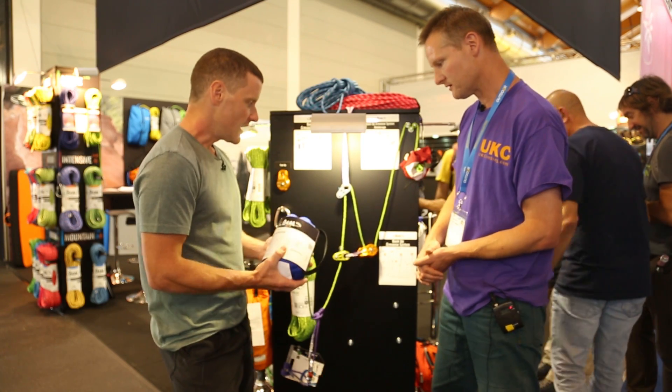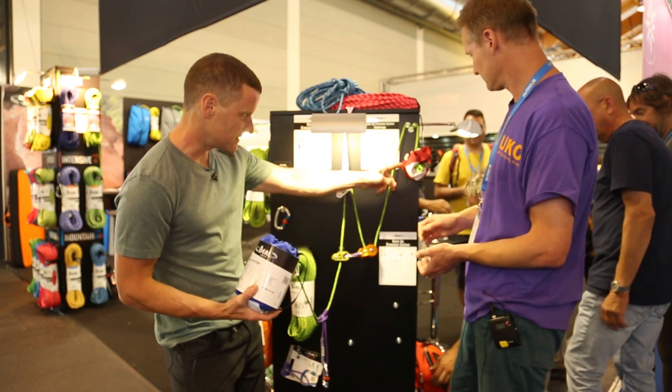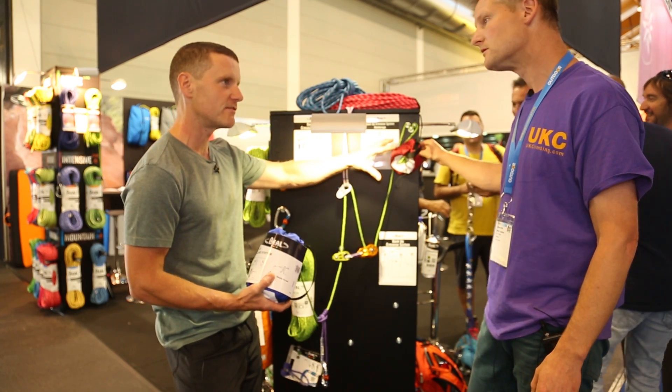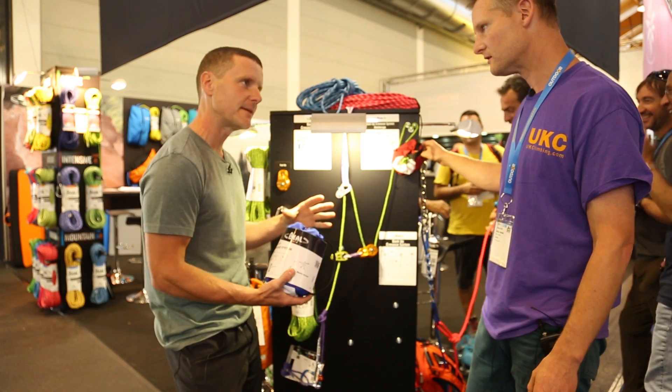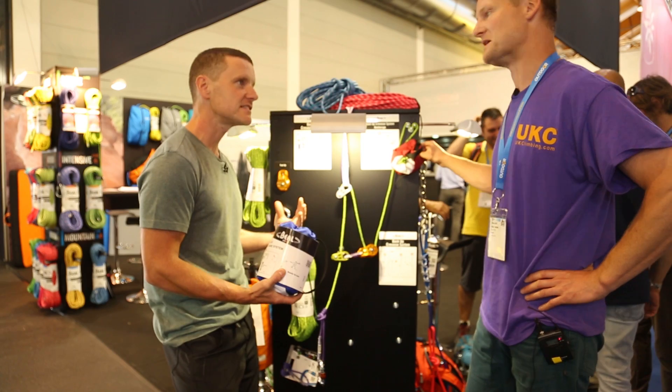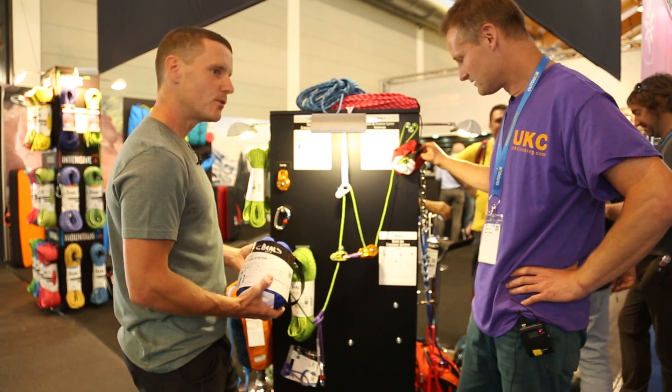At the other end of the bag we have this smaller bag. The rope is stored in the blue bag and all the metalware is stored in the red bag. It's all pre-assembled to speed up the whole process of rescuing your mate out of a crevasse.